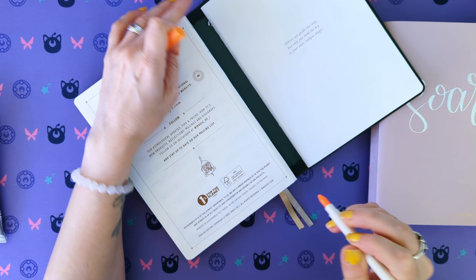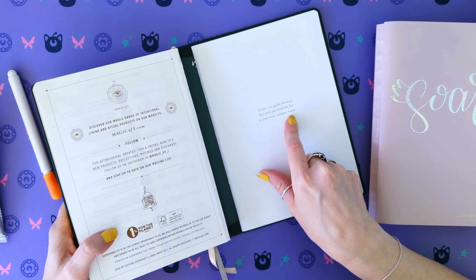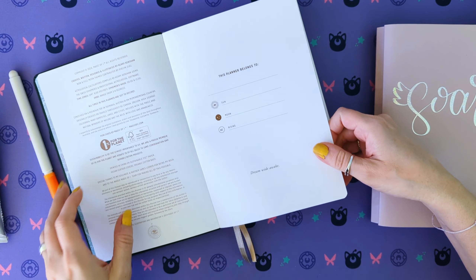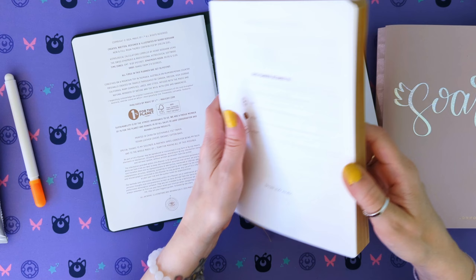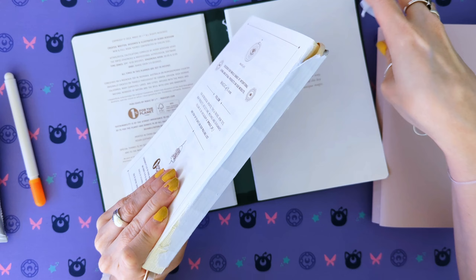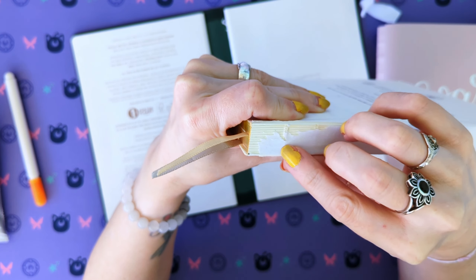I've never actually taken a book apart before, so this is going to be my first time. A little scared. That came off really easily. I will be losing the bookmarks, but 'others can guide the way, but only you hold the key to your own unique magic.' I'm a little bit sad that I'm going to be covering that up, but that's fine. This is a really great planner — I really like it, I like the way that it's written. Wow, that was easy. That's all that's keeping your book in your book cover.